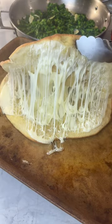I just tried my version of the new pizza sandwich trend. Wait till you see what I stuffed it with.